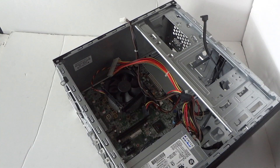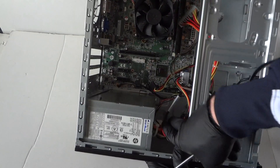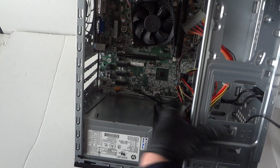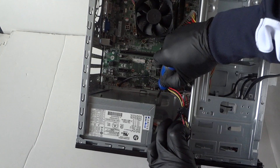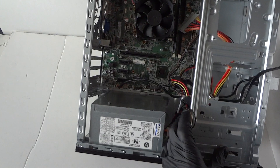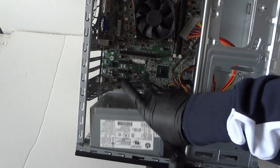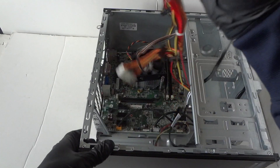Make sure everything is disconnected from the motherboard. To remove the power supply, lift it up like this — there's gonna be a little secure clip. Take a screwdriver and press it down and the power supply comes right out; it's a secure clip for the power supply. We got that removed — now lay it down and remove the power supply.